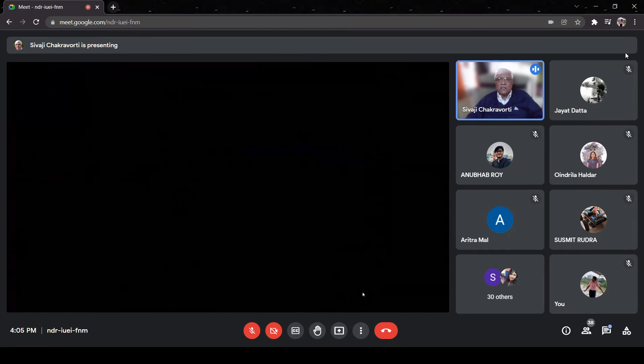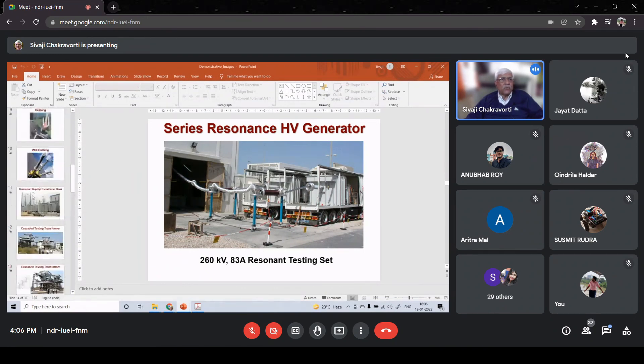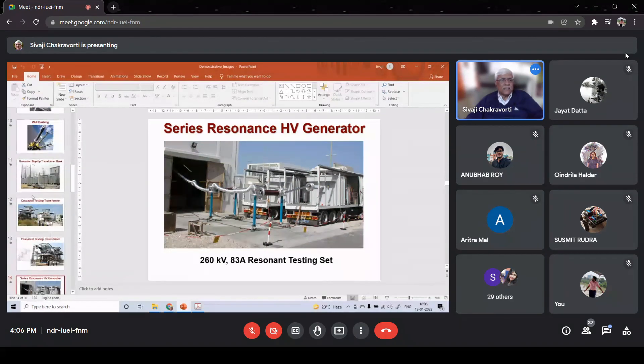Now I show you what I discussed today: these are the series resonance generators. At the bottom you can see it is a 260 kV, 83 ampere test set. The test object is on a trolley because it has come for testing - these are very heavy equipment, maybe a large high-value capacitor. The connection is taken inside the laboratory through the series circuit and testing is being performed. I am showing you these photographs so that you have a visual sense of what I am teaching in this class.